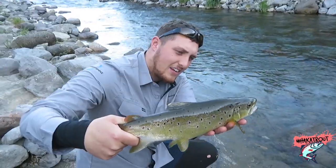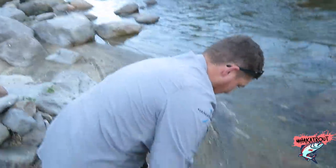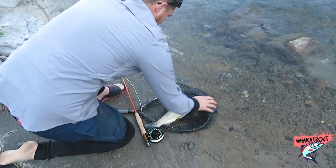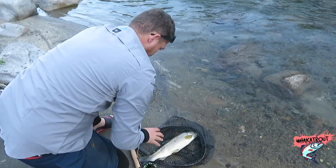A lot of you will be going, 'oh here we go, he's just promoting this because he's sponsored by Max Catch.' Partly yes, but I also want to tell you guys that there's another way to have heaps more fun trout fishing.